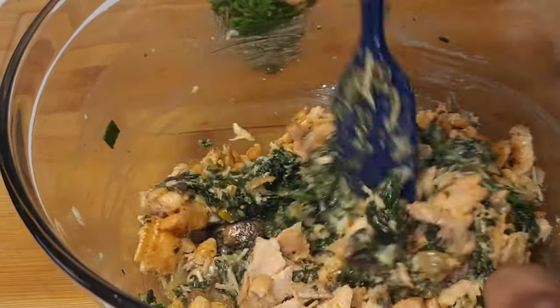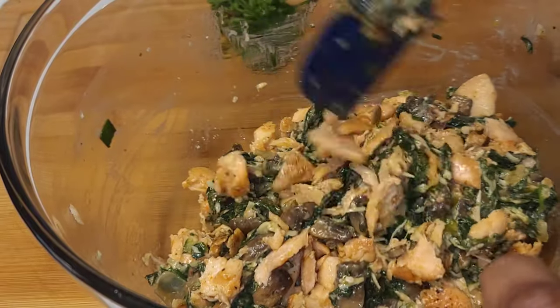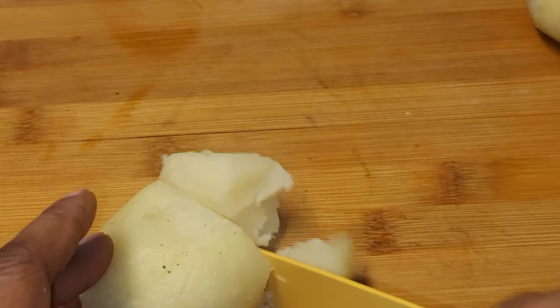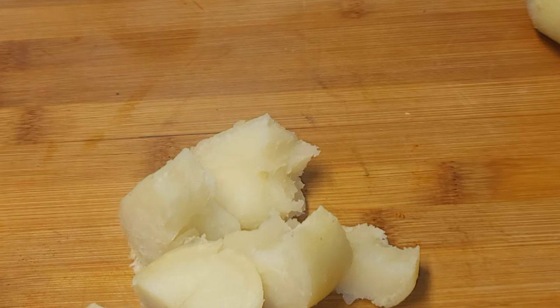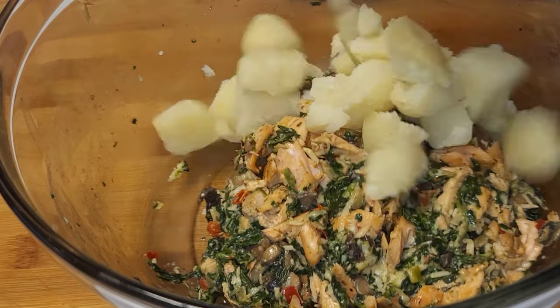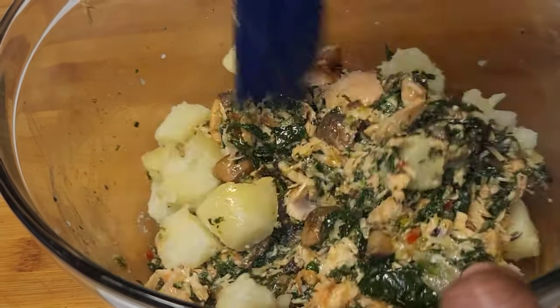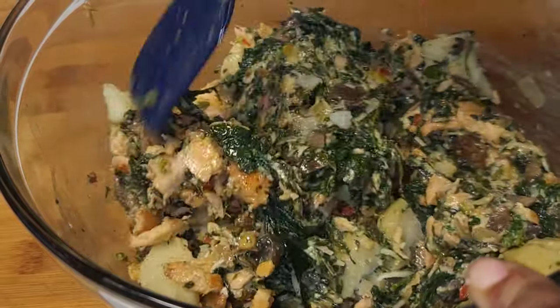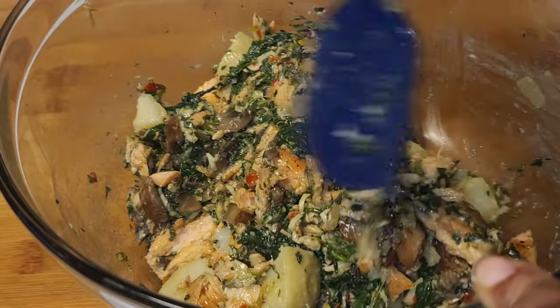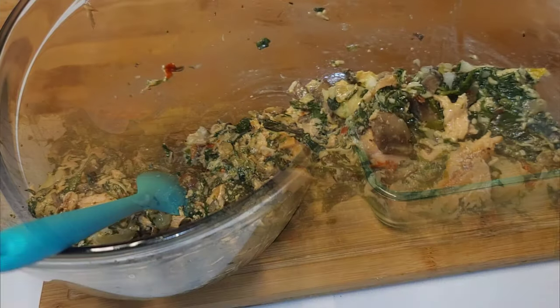Fold that in. I microwaved two potatoes, diced them up, and mixed them in as well. If you have any leftover rice you can also add that here to this mixture to make it a more hearty meal.